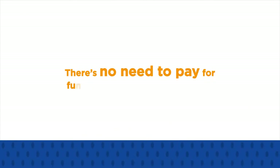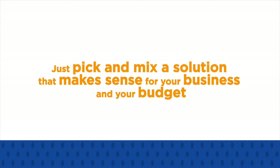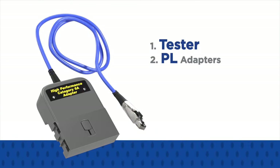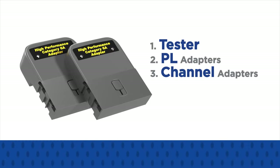There's no need to pay for functionality you don't use. Just pick and mix a solution that makes sense for your business and your budget. First, choose your tester — up to CAT6A or CAT7A. Then add permanent link adapters for testing cabling from the outlet to the patch panel, or channel adapters to certify the entire link including the patch cords.